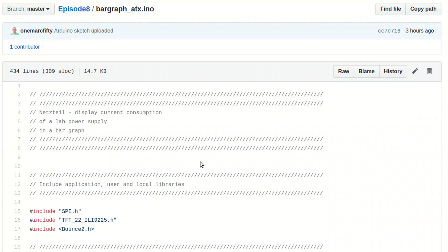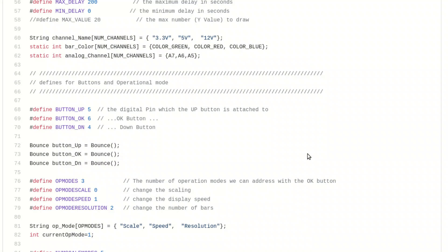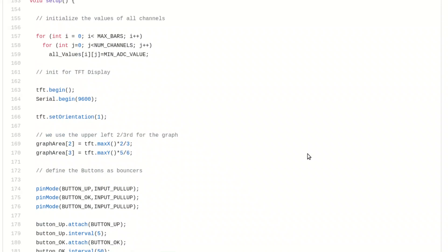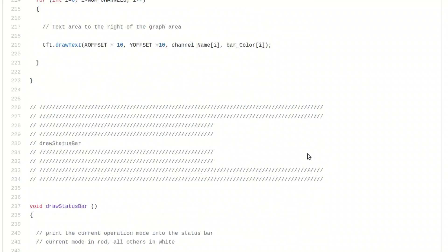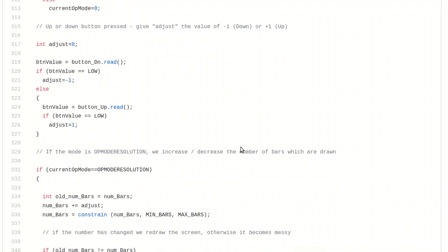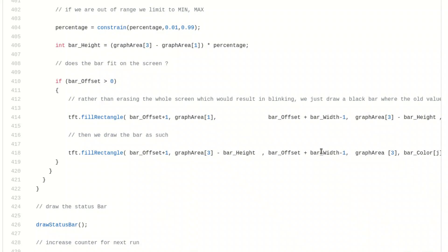Don't worry, you don't have to read everything in detail. I just want to quickly walk through the code. Basically all the pin-outs for the display, the number of bars, the delays, and which voltage is on which analog and digital pins — I defined all these in the header so you can change and adapt it to your project. I also tried to make the code very readable, using explanatory variable names like op_mode_speed and op_mode_scale, and I added a lot of comments describing the screen layout and the options you can set.